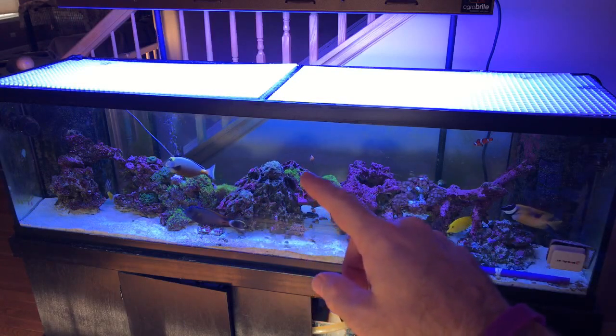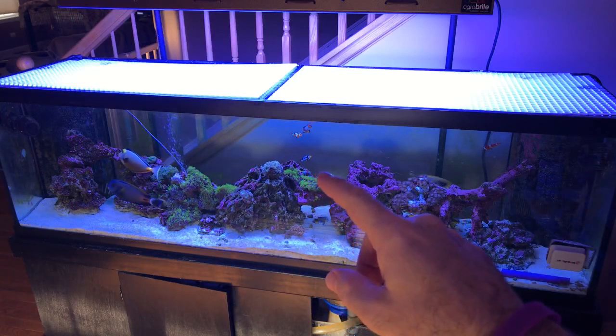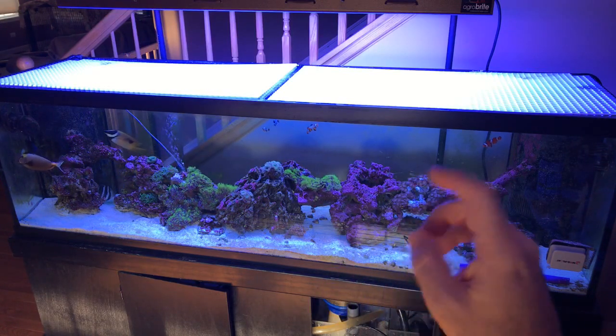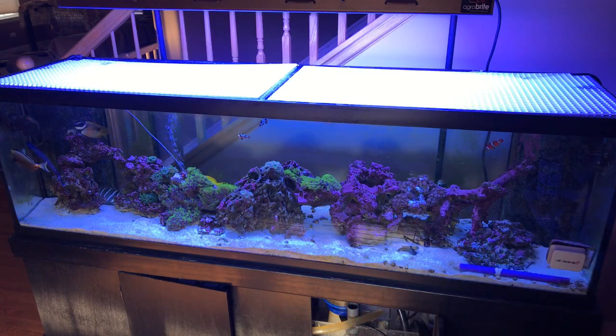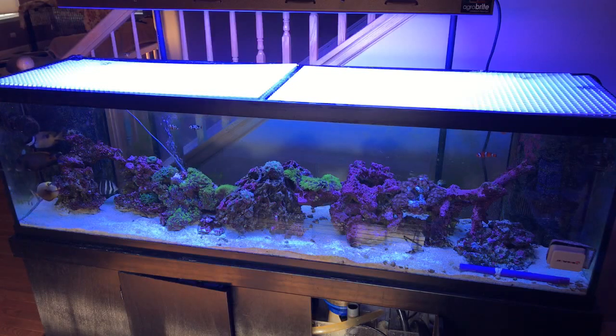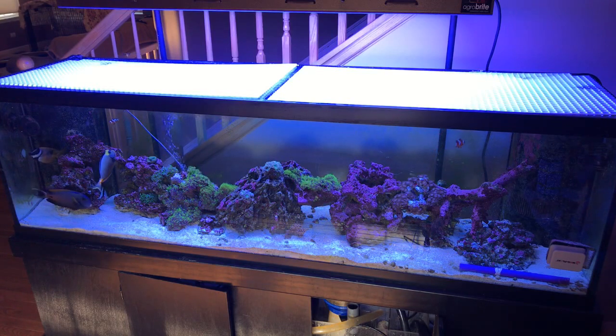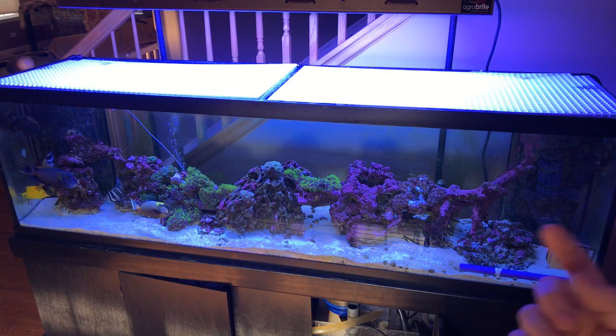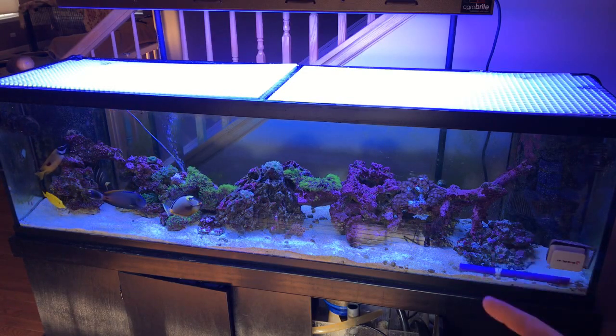The star polyps — the green grass — are flowing really nicely. It's my favorite coral; it's what really made me want to get into the hobby. Clownfish and star polyps really kind of forced me into this hobby. I never really thought about getting into saltwater aquariums, but after making a few frequent visits to the Shedd Aquarium in Chicago — awesome, awesome aquarium — it forced me into the hobby.